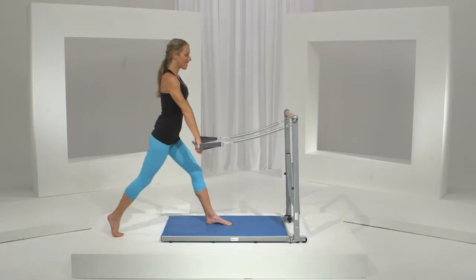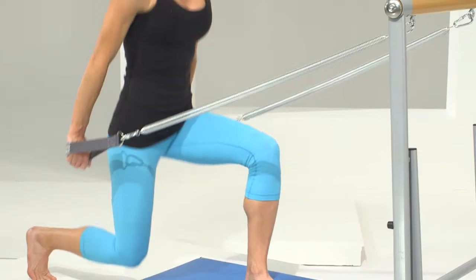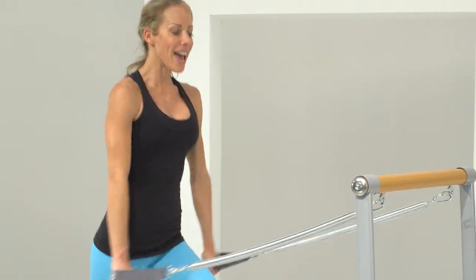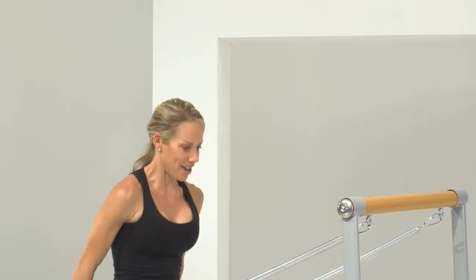We have one, and two, there's three, and four, here's five, and six, seven, last one here — last set of pulses.